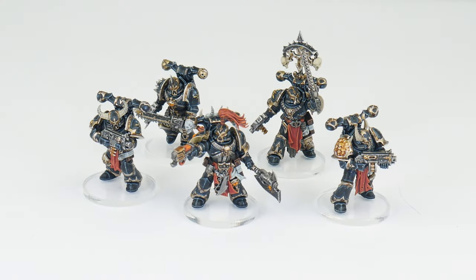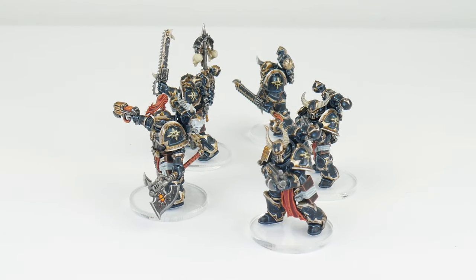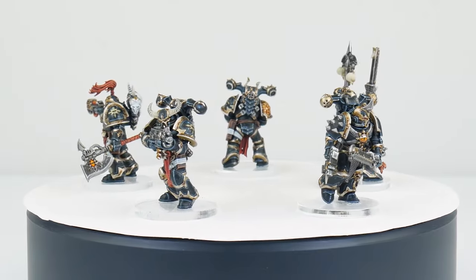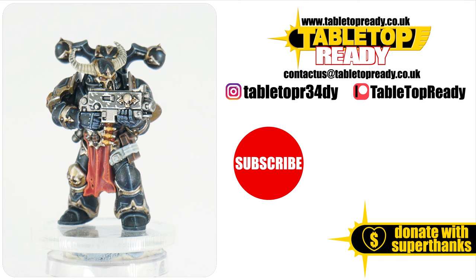These Black Legion Chaos Space Marines have been a great project, and they've definitely given us the opportunity to practice our highlighting skills and the different kinds of highlights we can do. They've also let us explore how to approach painting different kinds of metals and materials. Our Black Legion Chaos Space Marines are now finished, and I hope I've been able to give you the confidence and knowledge to go away and paint your own. I've got plenty of other tutorials on the channel so make sure to check out all the other content available. You can really help the channel by liking the video and commenting below. You can also support me on Patreon, which makes a massive difference in helping me make these tutorials. Make sure to subscribe if you don't want to miss out on future content, and I'll see you in the next video.